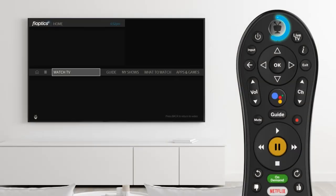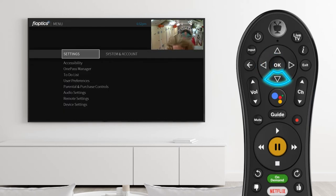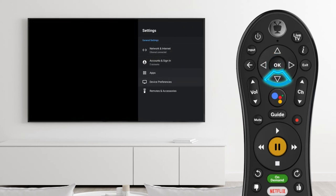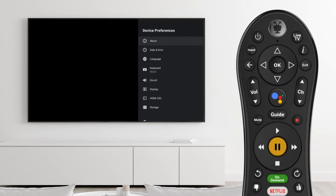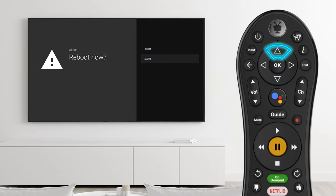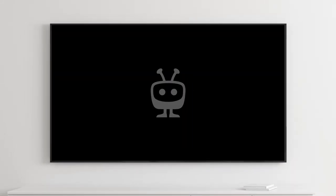You can also reboot by pressing the TiVo button. Scroll left and select the menu option. Scroll down to Device Settings. Now select Device Preferences. Scroll to the bottom and select Reboot. Select Reboot again and the set-top box will turn off and back on. It will take a few minutes to fully reboot.